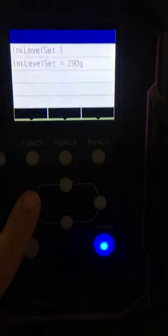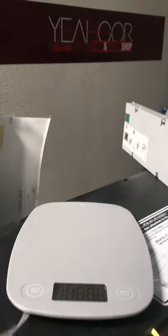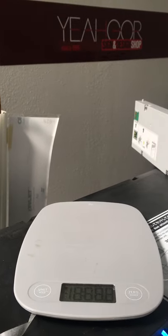I have a normal scale here - it's not a big deal, just a kitchen scale - and I need to tell it the exact weight right now. It's asking me: is it 290 grams? We'll check it - take off the first one, put it on the scale and take a look.